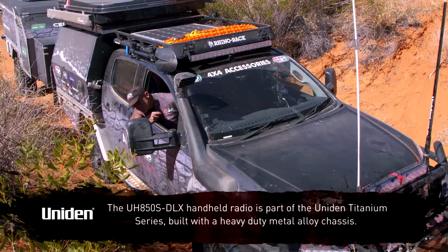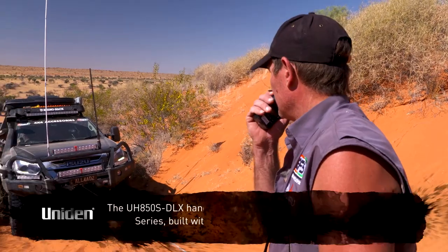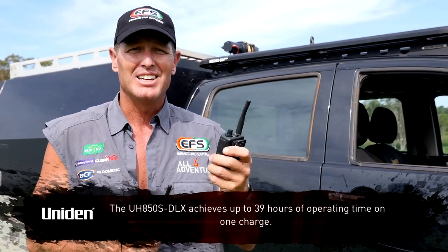They've got 5 watts, so they're quite powerful. And they can get a range, depending on the landscape, nearly 10 to 11 kilometres. The beauty of these is they're lightweight, small and compact. They're also extremely tough. How tough are they? Well, let's find out.